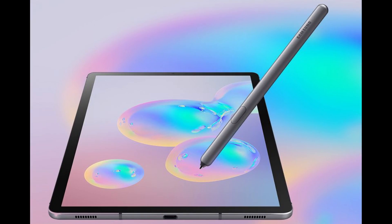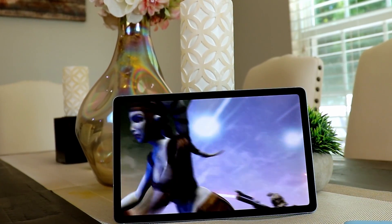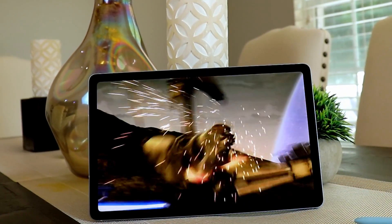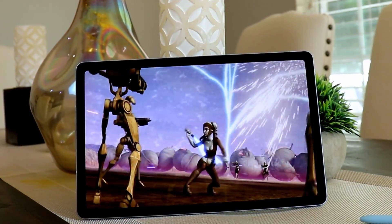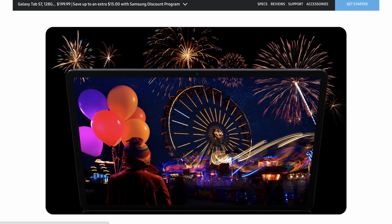Talking about the screen, the display on the Galaxy Tab S7 stands at 11 inches versus the Tab S6 at 10.5 — not a huge difference, obviously. This is where things are a little bit flipped depending on how you see this. They're both Quad HD Plus displays, but you have an AMOLED display on the Galaxy Tab S6 versus an IPS display on the Galaxy Tab S7. Like many people, I would have loved for Samsung to just stick an AMOLED on the S7 like they did on the S7 Plus. But the iPad Pro has an IPS display, so I'm not really deterred by that.